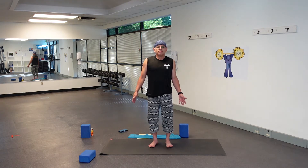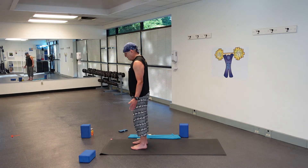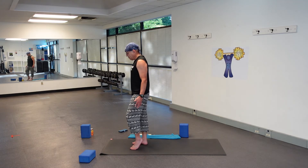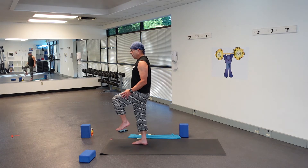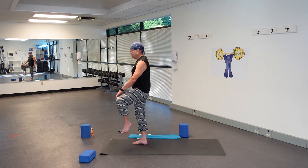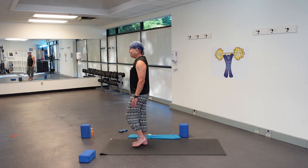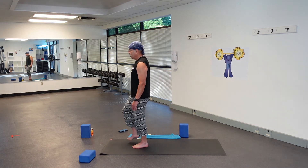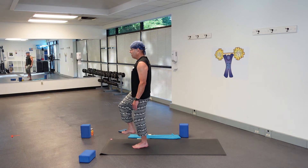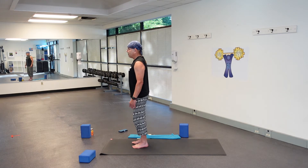Tadasana, Mountain Pose. Come to the top of your mat and just see where you're at with your balance. Maybe just raise one leg and check the balance out. A good thing to do is find your Drishti — your focus — look at something that's not moving. Let's go to the other leg. That will help your balance. Go ahead and set that down, back to Tadasana.